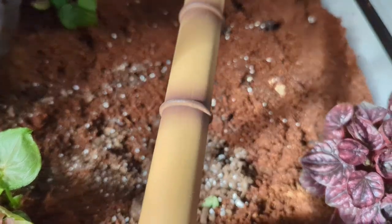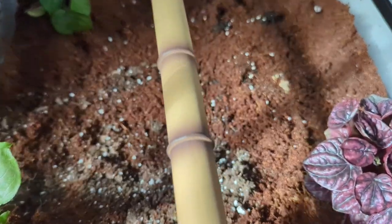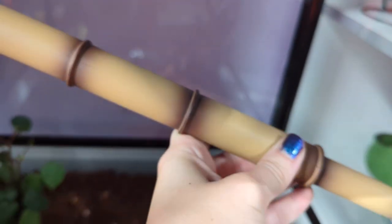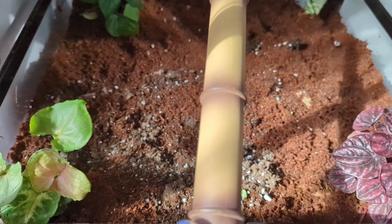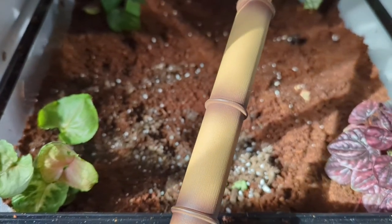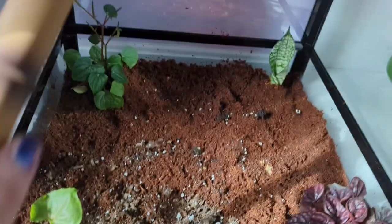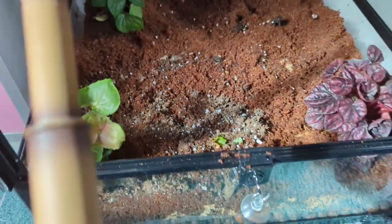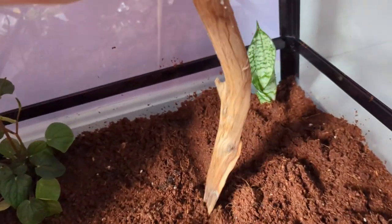Houston, we have a problem — totally my fault for not double checking the size — but these bamboo sticks are just a bit short to reach the other side. That's not a problem though, because I do have another younger gecko coming that's going to go in a 10-gallon tank, so I'll save these for that. I'll have to get different bamboo for this one, but in the meantime at least we have other stuff.